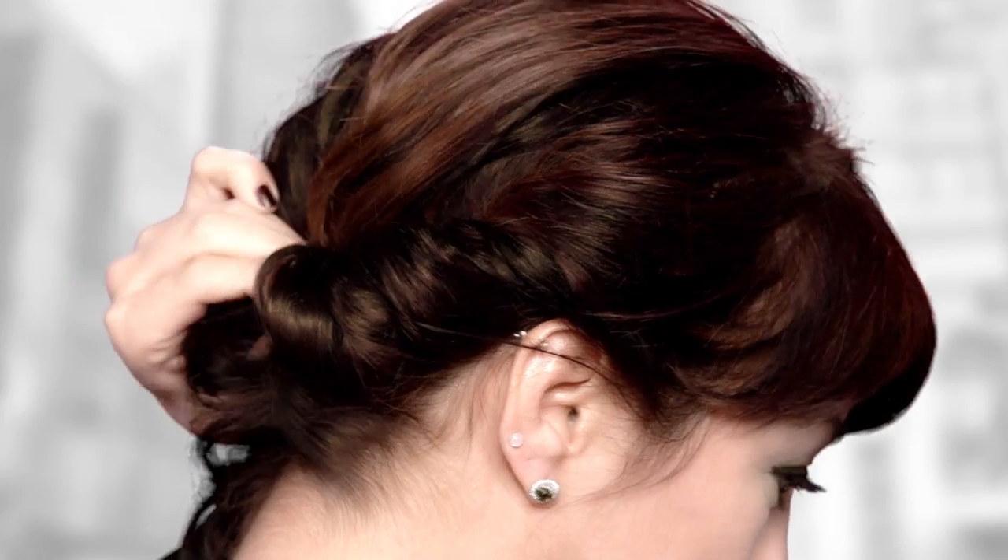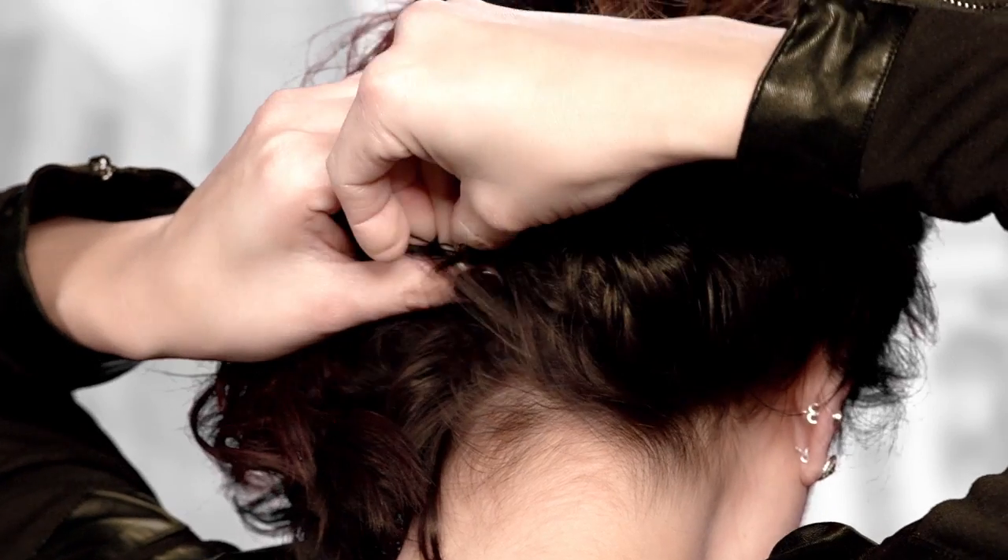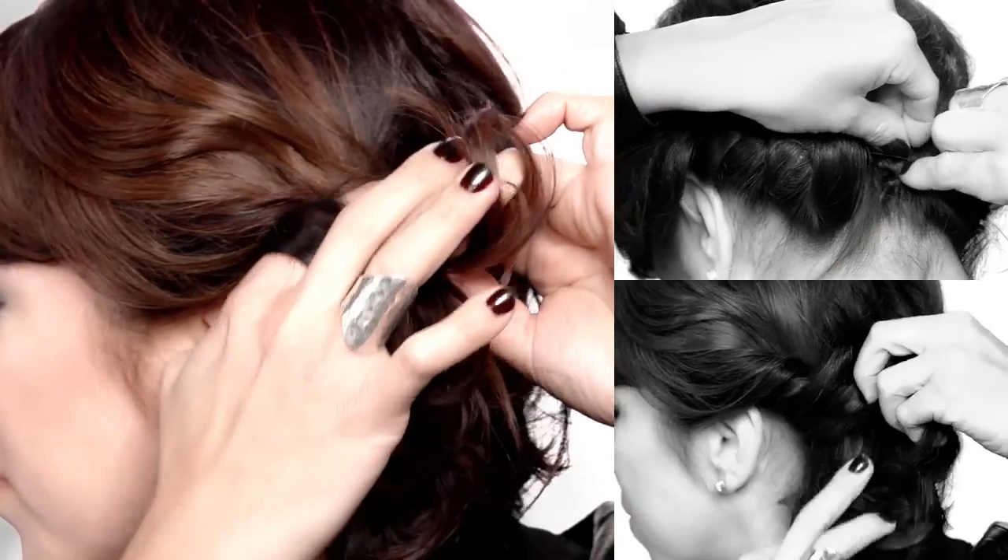I'm going to use some bobby pins to secure my finish. Starting off on one side of the head, I'm taking sections and basically just wrapping them around each other. Take your bobby pin, just secure those ends. Do the same to the opposite section.